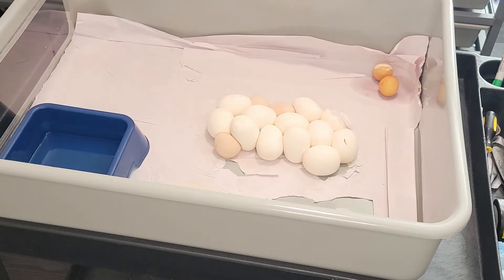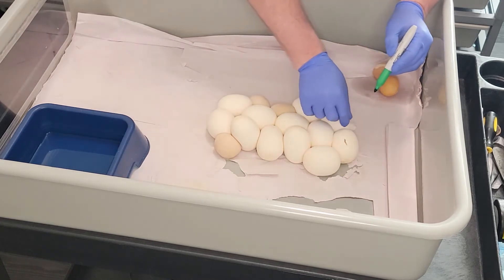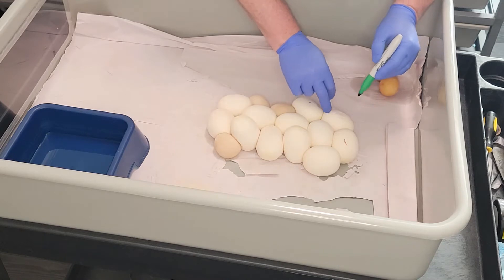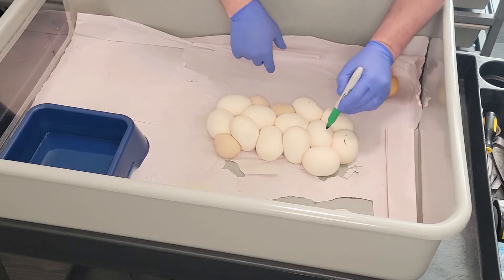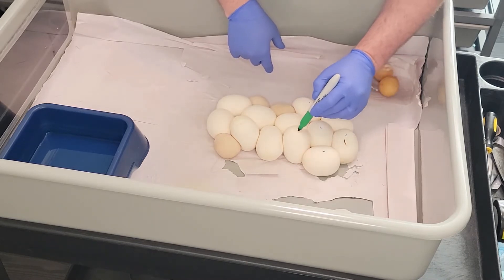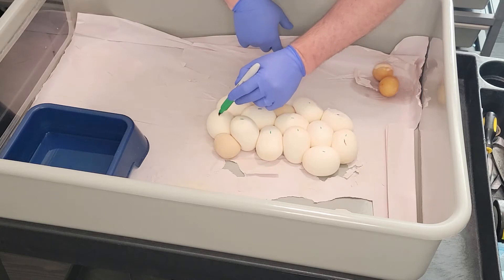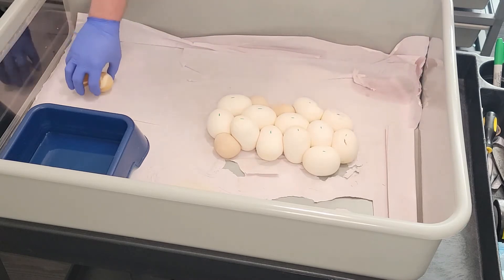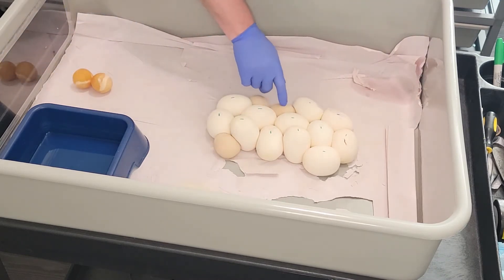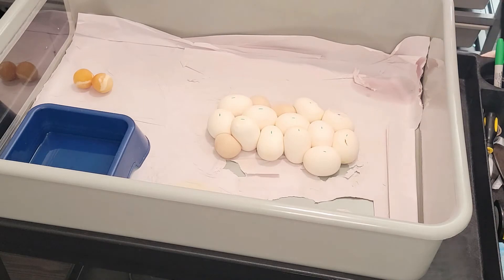So we've already got five in the incubator. Counting the rest: six, seven, eight, nine, ten, eleven, twelve, thirteen, fourteen, fifteen, sixteen, seventeen good eggs. And there are a total of five slugs. Not too bad at all — seventeen good eggs, five slugs. Of course I always would prefer not to have any slugs, but it is what it is.